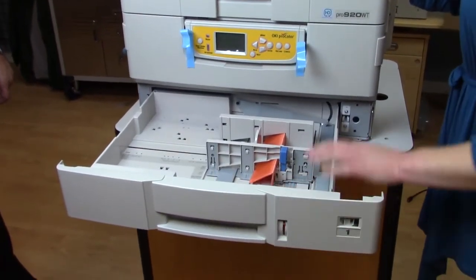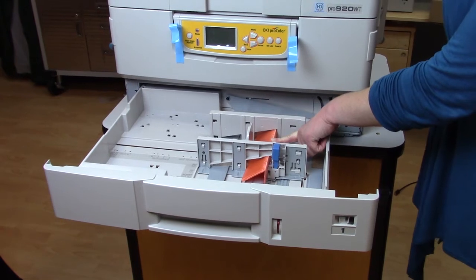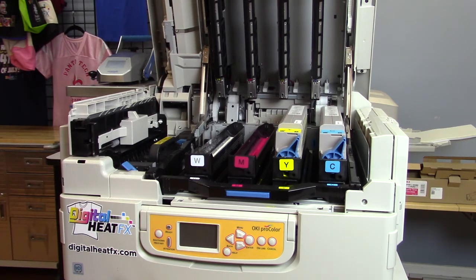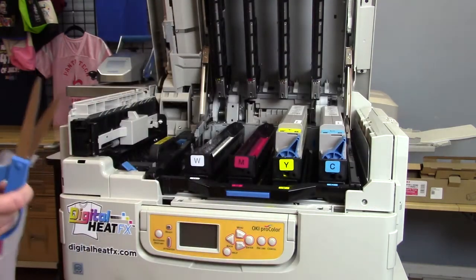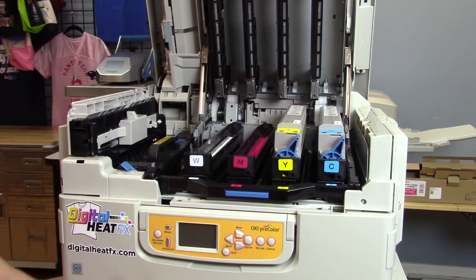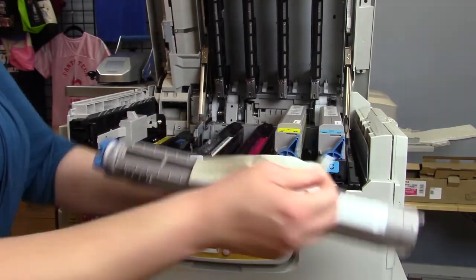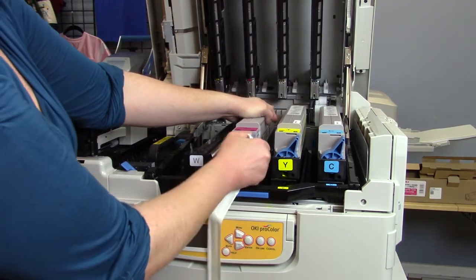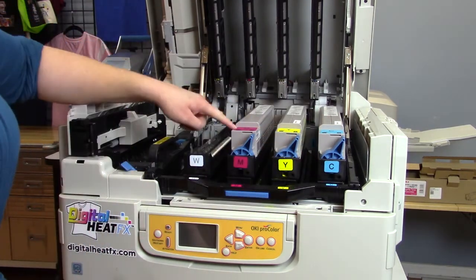Before turning your printer on, we want to make sure that we've removed this orange packing piece from the paper cassette and installed some regular paper to eliminate an error signal. Once you've removed all the orange packing material from your image drums, you can start to unpack the toners. Each one comes in its own separate plastic bag, which we are going to cut it out of. Then you are going to need to remove this white plastic tape. Set it into the image drum and lock it in place. Please make sure that each of the colors coordinates with the color on the image drum and the sticker on each toner.